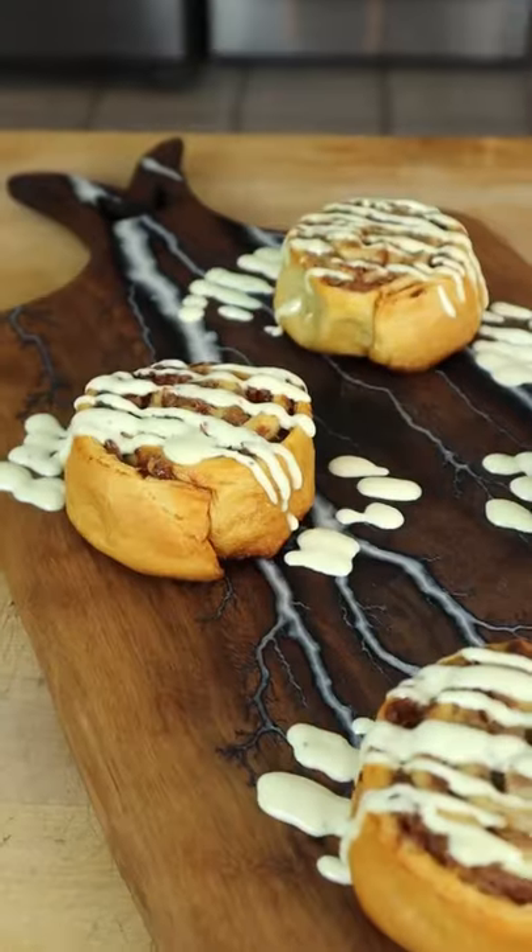I have to say, these came out significantly better than expected. Find the full recipe on my website.